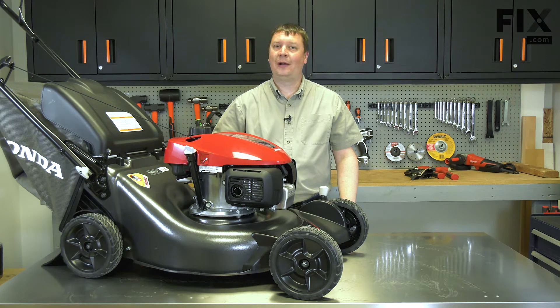Hi, I'm Mark. In this video, I'm going to show you how to check, fill, and change the oil in your lawnmower.